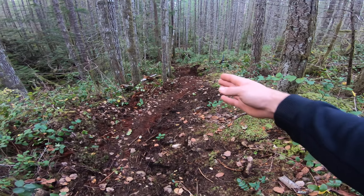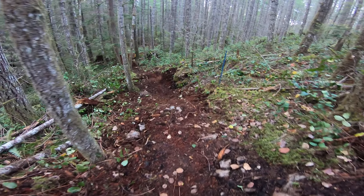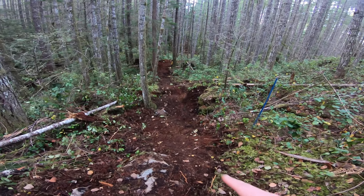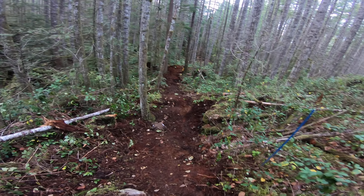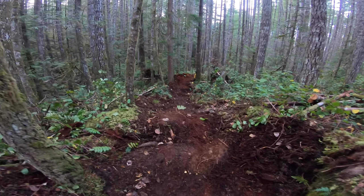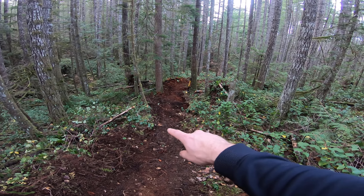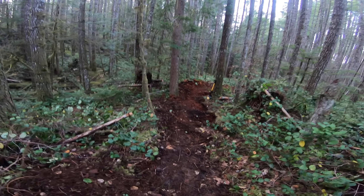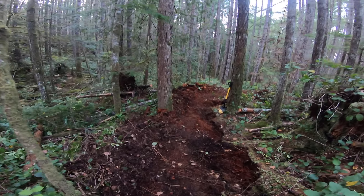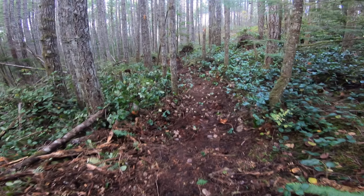A low line right here, and I'm hoping a high line up on this side into this chute, and have a decent sized jump right there. Figure out what the speed is like and put a landing somewhere down along right there. A pretty nice big berm along here to conserve as much speed as possible because this part's flat.